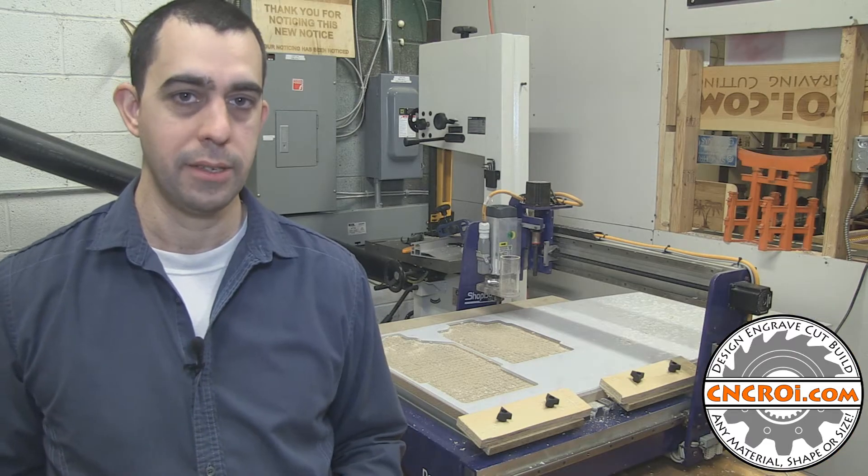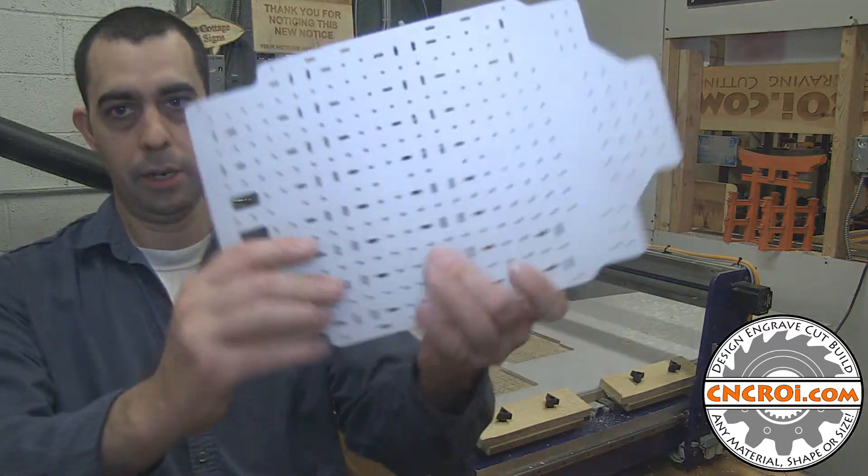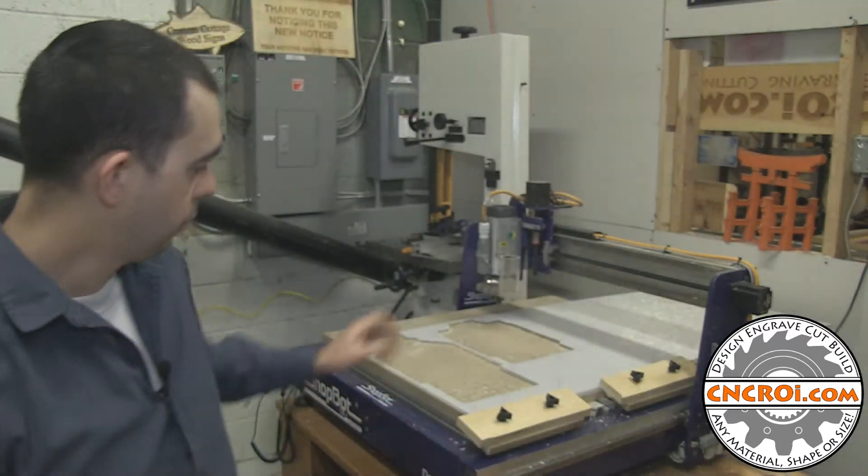Polycarbonate is a very strong plastic — it's basically bulletproof glass. As you can see here, here's a part that is cut out and here's the sheet where it comes from.